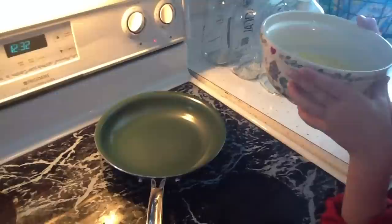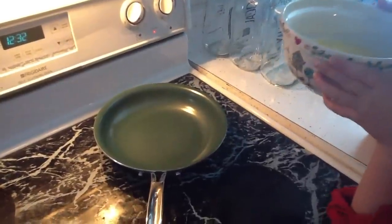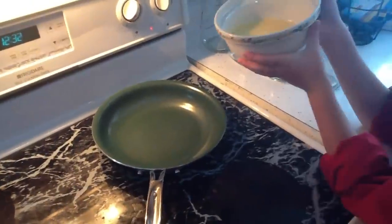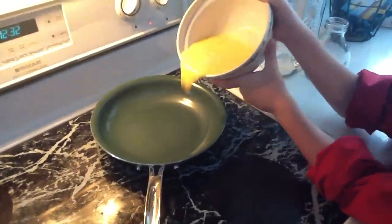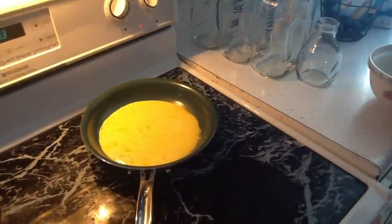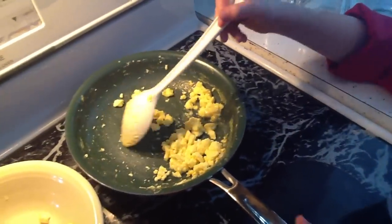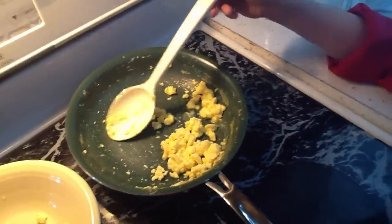I've got my pan heated up and I've got my eggs mixed up! I'm making some scrambled eggs, just adding some cheese. Okay, we're going to pour it in! You'll need to add oil, butter, or grease. Wow, we're impressed! We're going to finish our eggs and we'll show you when we're done. We've taken most of our eggs out — nothing is stuck to the pan! It really does work!